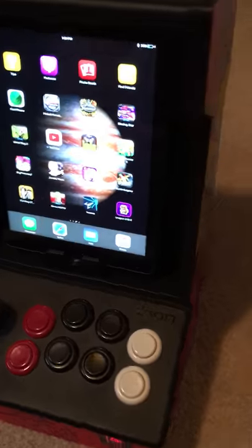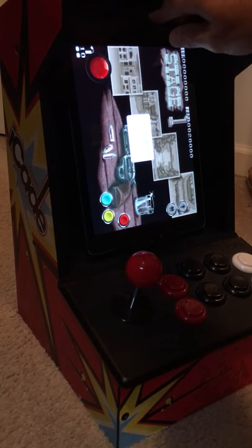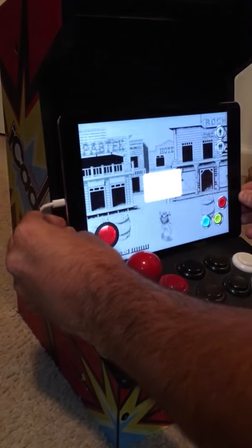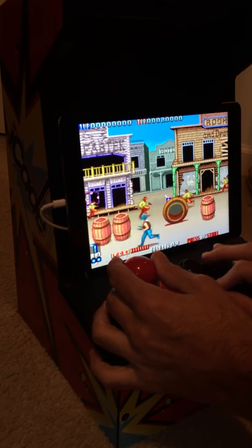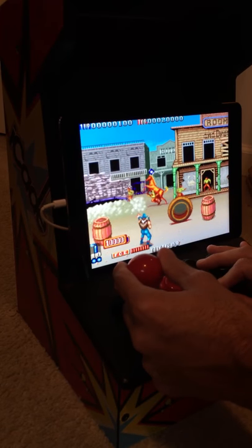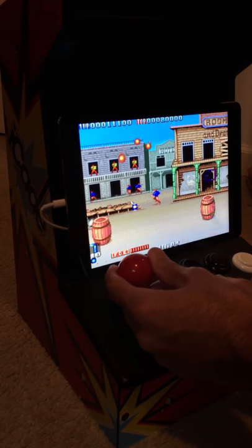I recommend an iCade cabinet all day, every day. Go pick yours up. Oh yeah, I forgot - this is landscape mode. This was actually one of those games that they had on there for a while on the App Store.